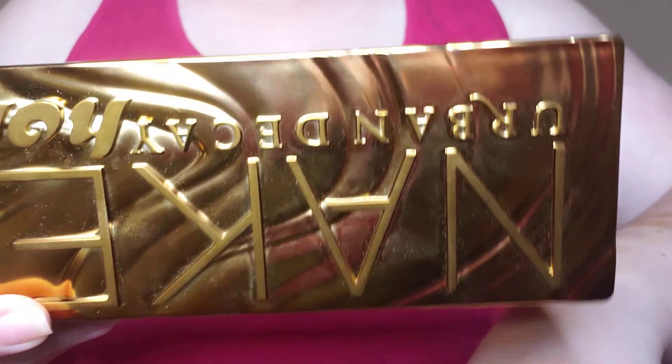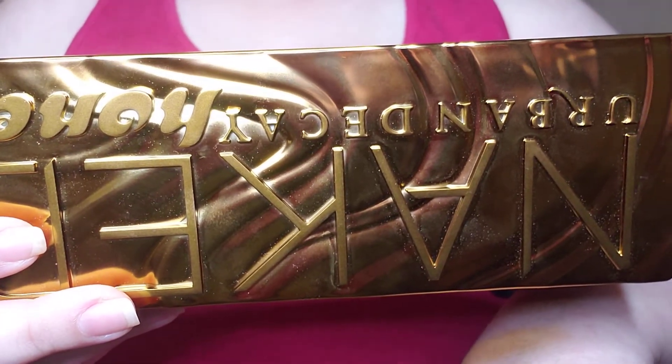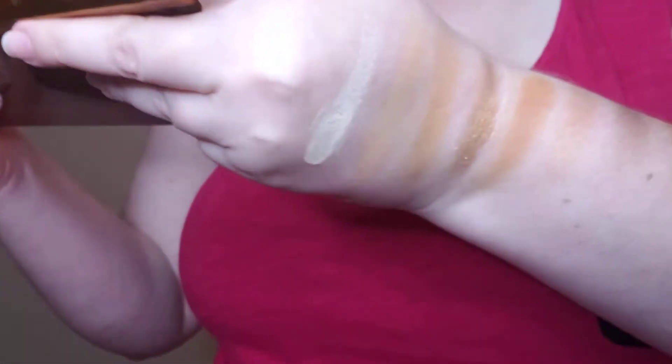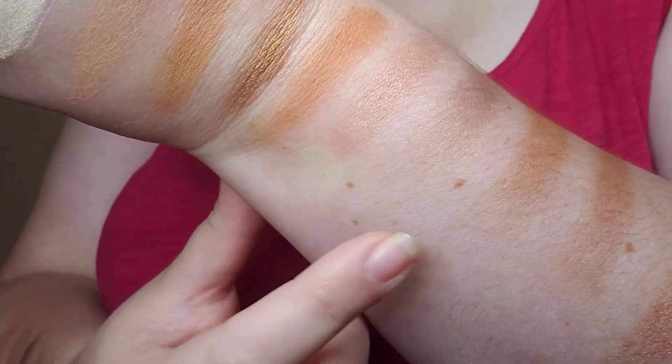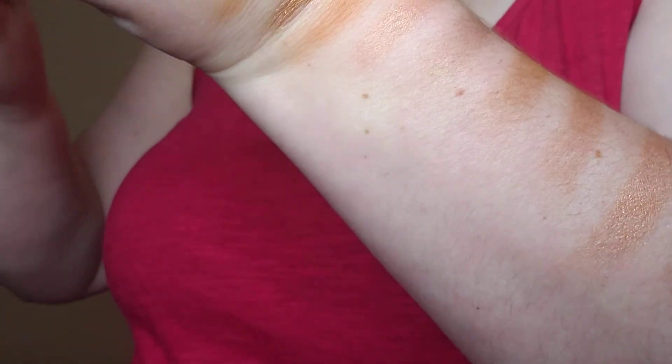A shimmer, a matte... yeah, that's supposed to be — I did not swatch honey! Look at me being a doofus. We'll have to go back to that in a second. So you have golden, which is the golden shade. I skipped honey for some reason — I'll swatch that. We'll go ahead and swatch it.